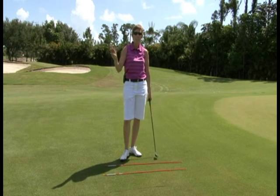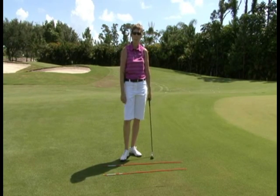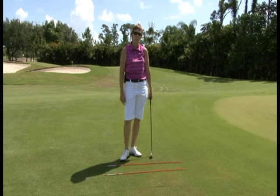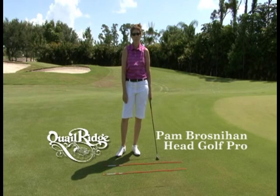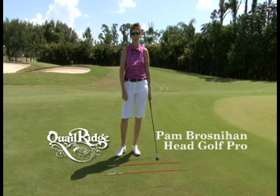Those are your three tees: triangle, track, and target. Work on those, and your chipping will be better. Well, that's your Quail Ridge golf tip, and remember, as always, we're here to help you.